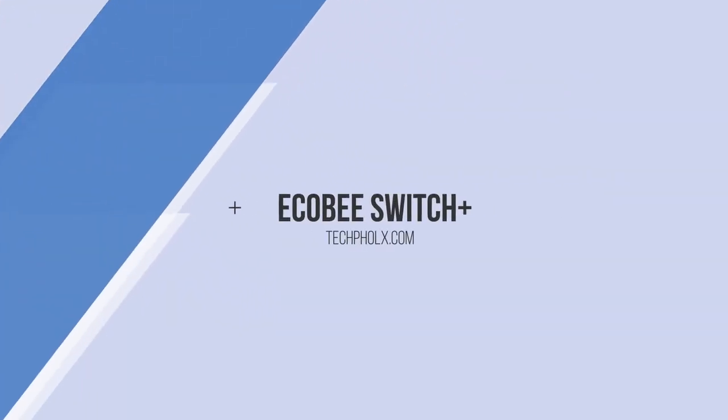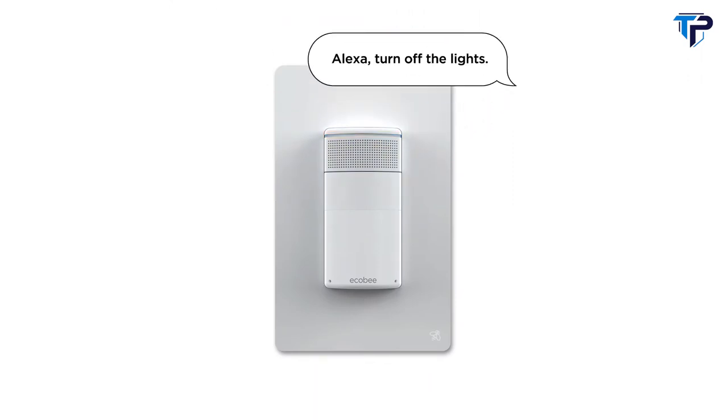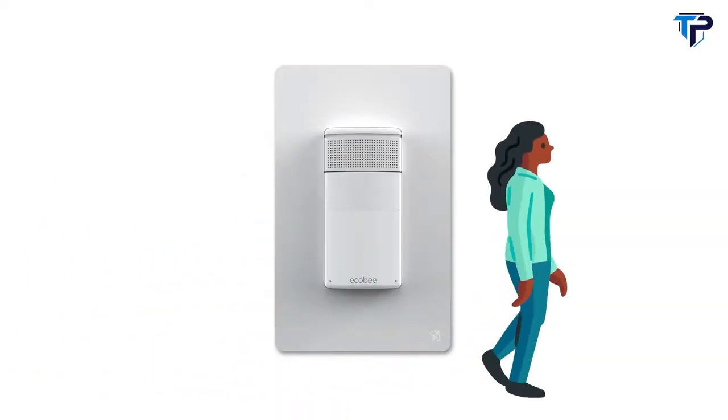Meet Ecobee Switch Plus, the light switch with Amazon Alexa built in, so you can turn the lights on and off with your voice, your phone, or when you enter or exit a room.